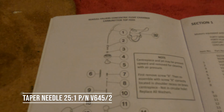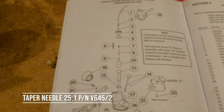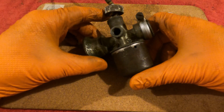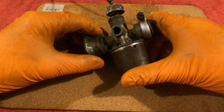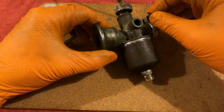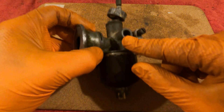I've got the book here and the part we're changing is number 8, which is the needle. It's fairly straightforward. I've got this carb removed — this is a century plus, the Seagull engine that has the clutch. I've removed it here; it's clamped on to the engine, with the fuel inlet here.